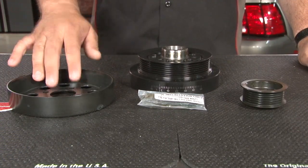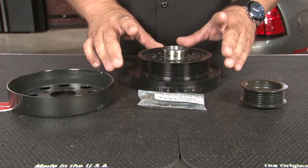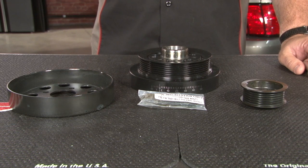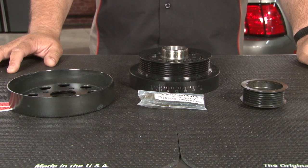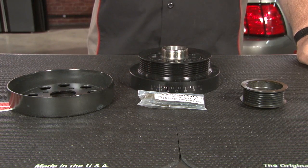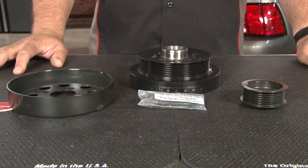The underdrive pulley set consists of a water pump pulley, an alternator pulley, and in the case of the Steeda, a completely new crankshaft damper. There are a lot of kits on the market that just use a bolt-on pulley, which isn't as safe as using an entirely new SFI approved damper, so we're going to go with that. You can use all your factory hardware with the exception of this bolt, which is designed just to get the crank pulley started before reinstalling the factory bolt, which we'll explain during the installation.